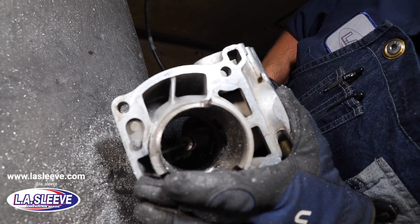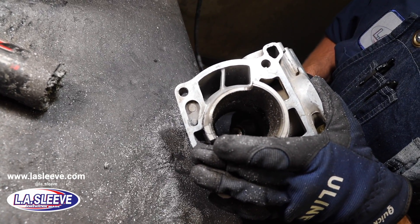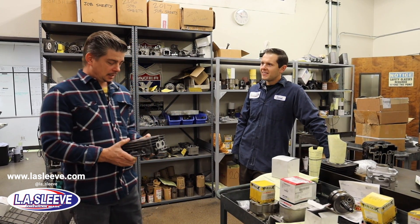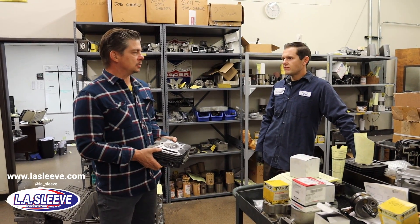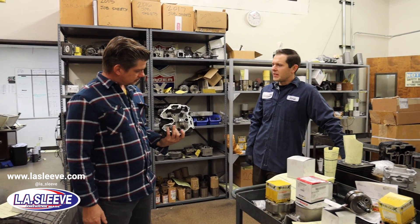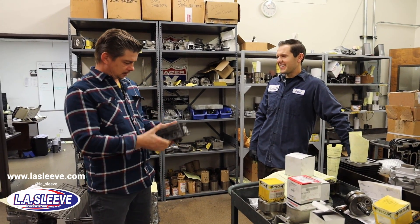The most popular four-stroke they've been seeing lately is the XR650 — tons of them. Not because they're unreliable, it's just because people ride the hell out of them. Guys want to keep them reliable, and after so many hours and miles they want to make sure they don't break down in the middle of nowhere and get stuck out there.